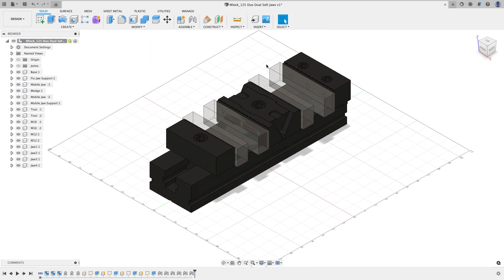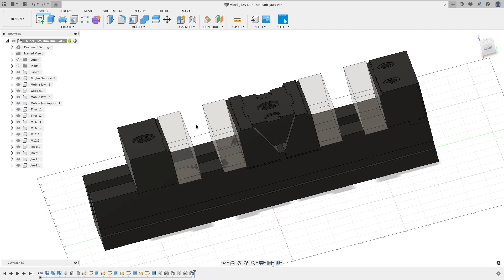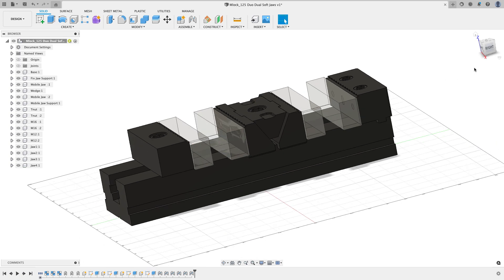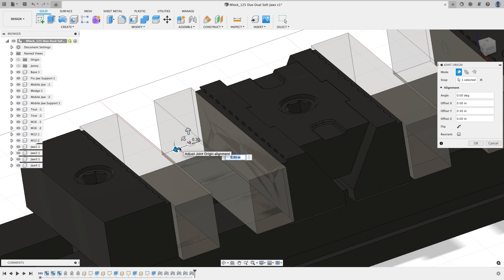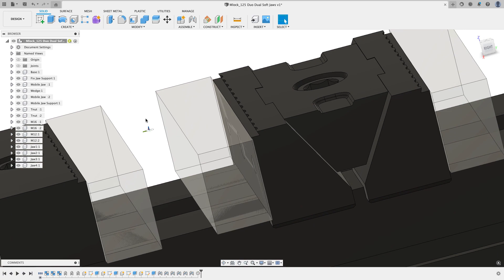The vice is working, but when I draw my part and want to place it between the soft jaws it'll be hard to reference — there's nothing located between the jaws. That's where joint origins come in. From the Assembly menu, I'll create a joint origin, anchor it to the jaw face, and then create a link to the Front Jaw Spacing parameter, dividing it by two — so the joint origin appears exactly at the center between the jaws.